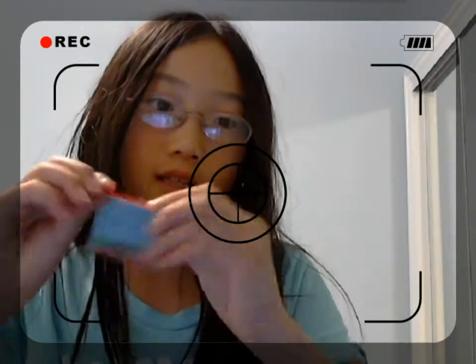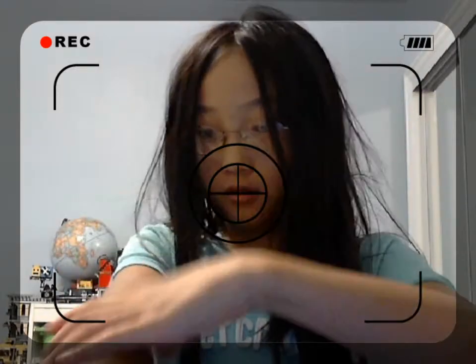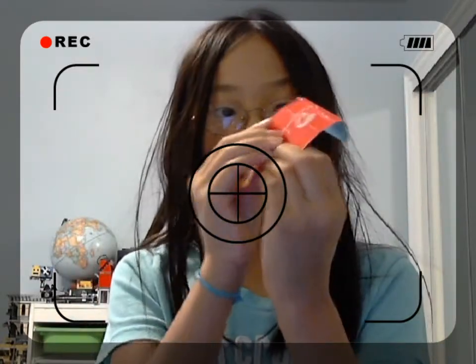Oh my gosh, I need to squish it — it's like this. Now you kind of fold it this little bit. Try to make it more circular.